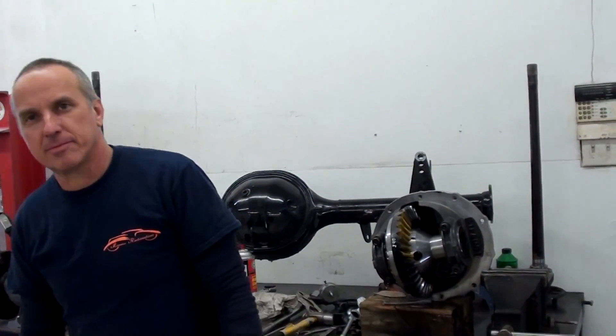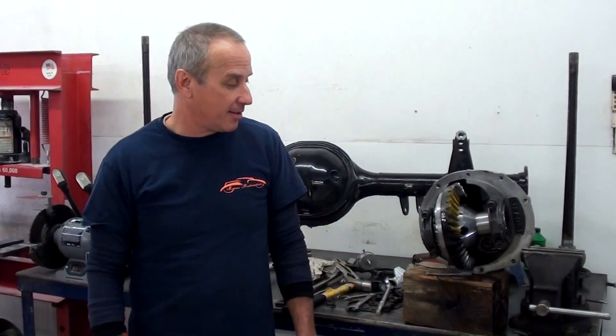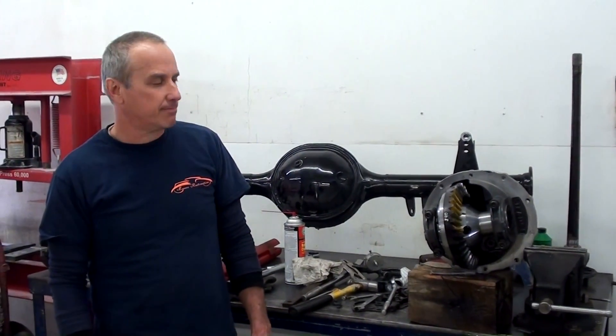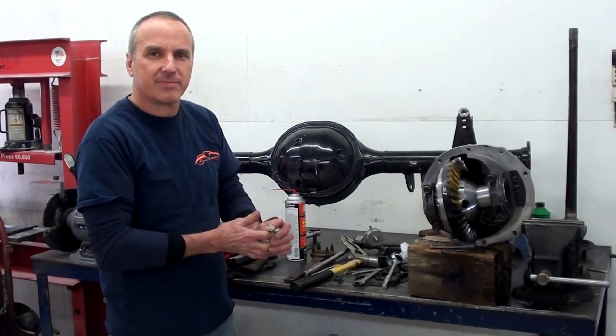Thanks for walking us through that a little bit and showing us how that works. A lot of people, myself included, won't tackle a rear end on their own — there's a lot to it. We spend a whole lot of time getting them set. You've got to get that adjustment just right and shim properly and everything. But anyway, thanks again, Bernie. You're welcome.